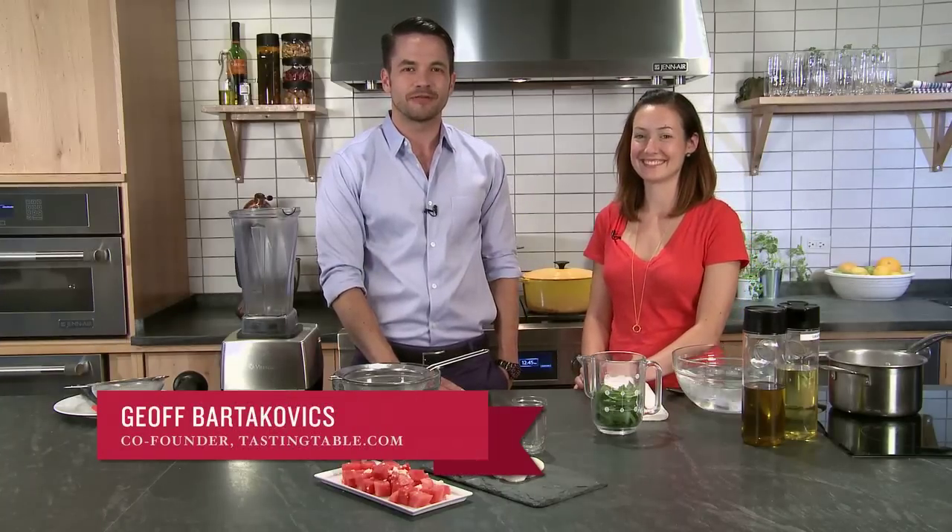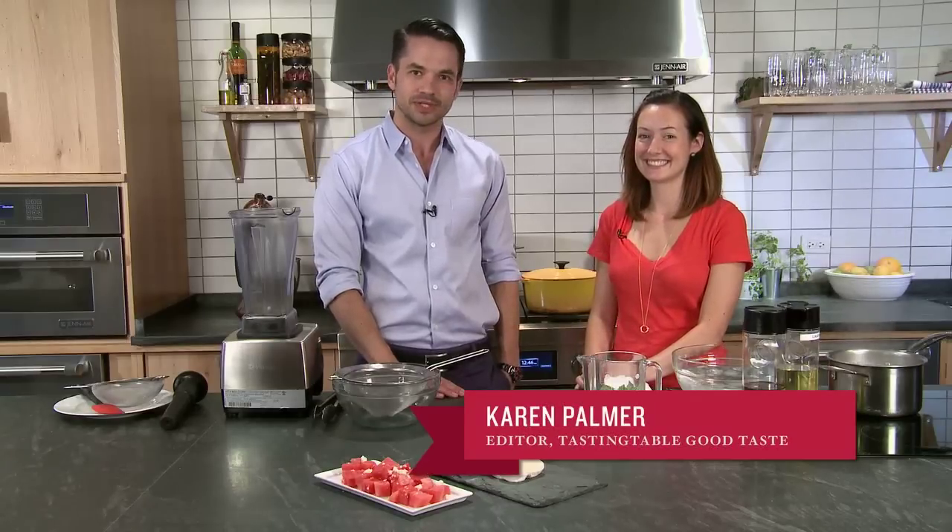Hi, I'm Jeff Bartakovics, co-founder of TastingTable.com, here with Karen Palmer, the editor of our Good Taste edition, which is all about healthful eating and drinking. Karen, what are you going to show us today?